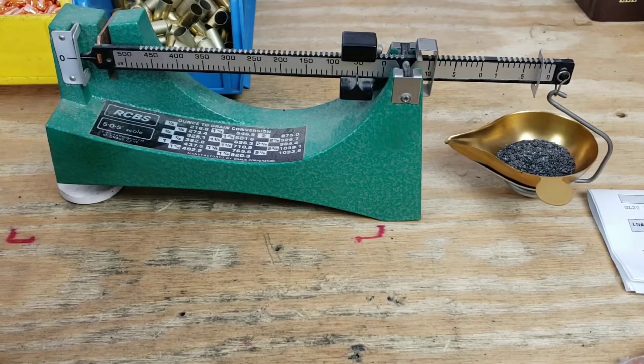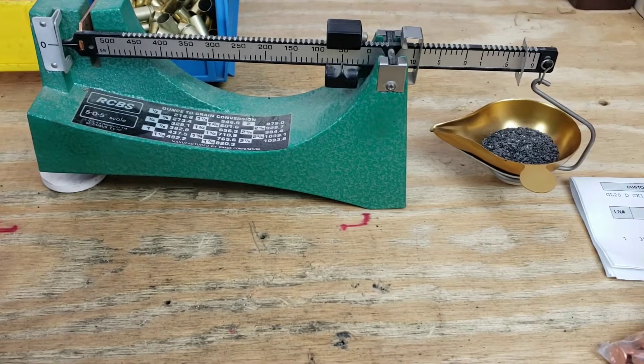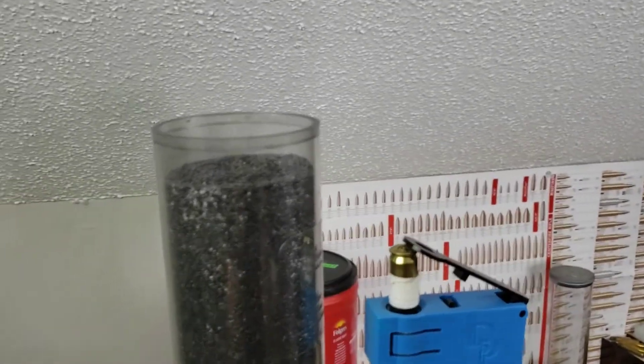So we're going to be using 5.9 grains. We're at about 5.93 with a 10 throw average, and we are throwing our powder out of our Dillon 550C.